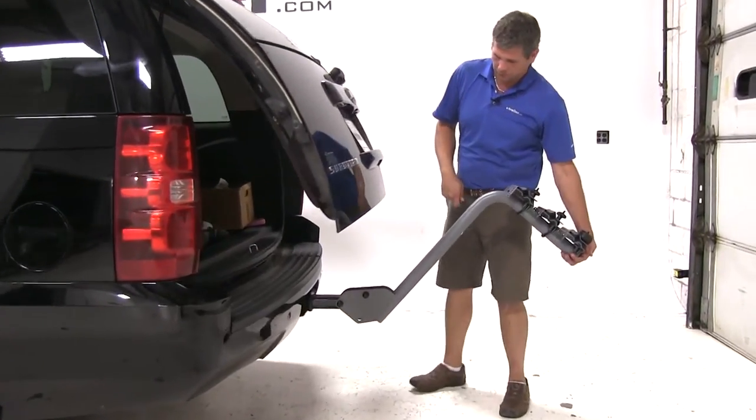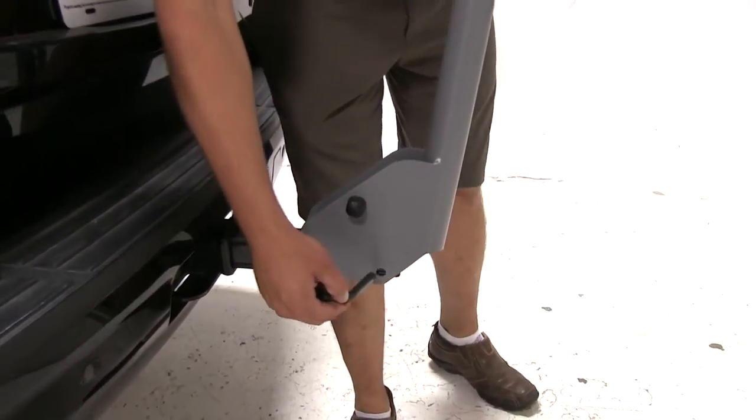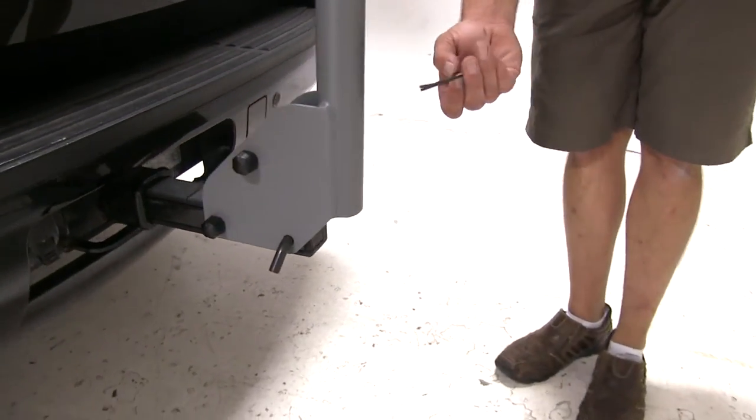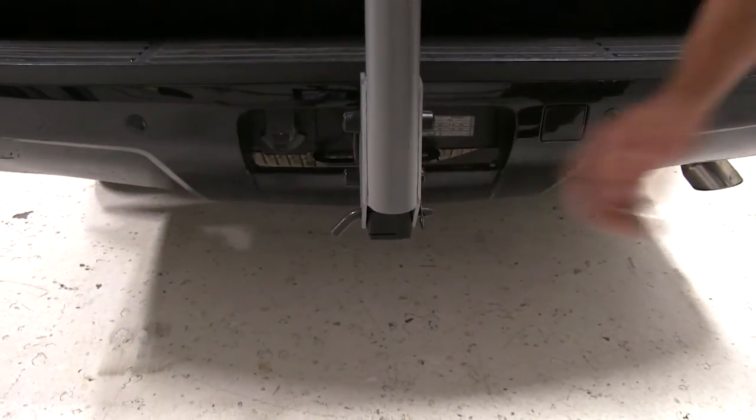Once that slow door gets closed, we'll bring the rack back up. We're just going to slide the pin back in, and here on the other side we'll take our clip and slide it in to secure it in that position.